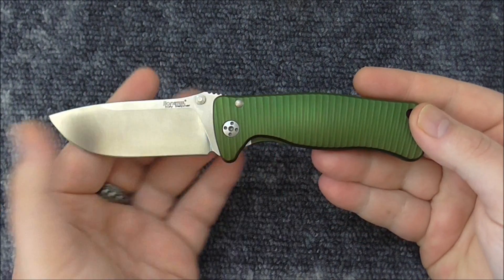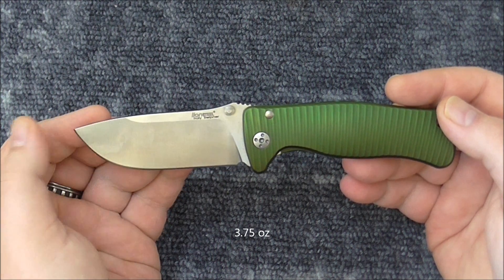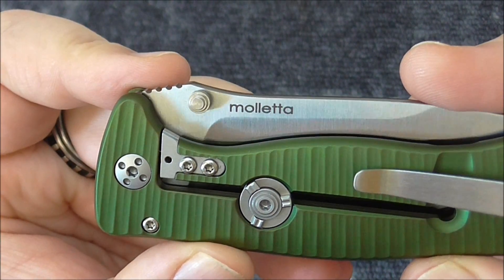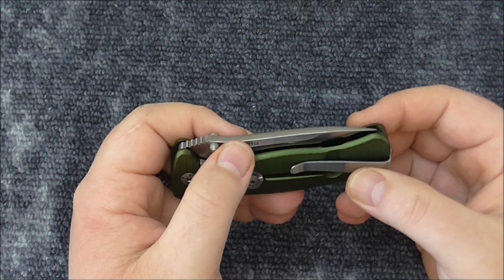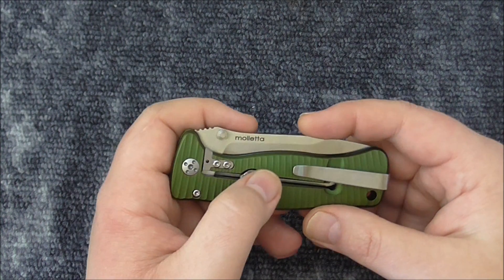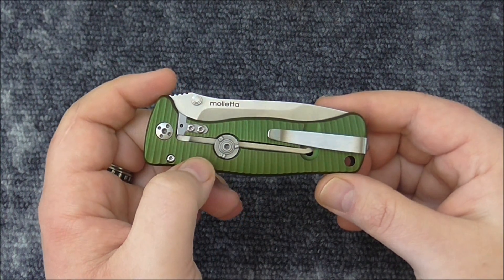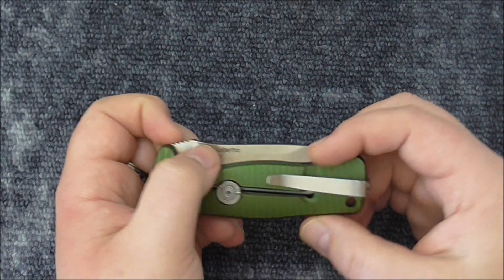It comes in at 108 grams. One more thing before I forget: the designer's nickname is Moletta. If you translate Moletta to English, it means clamp or clip — so it might refer to pocket clip, as many others have said. I'm not really sure; I'm not good in Italian.